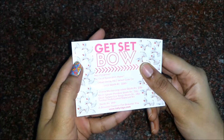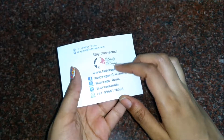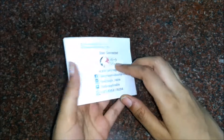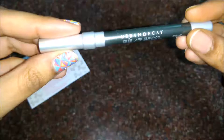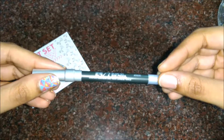This is the inside of the bag. There's an info card — the theme of this bag is 'Get Set Bow,' and a bow is also there, it's so cute. All the products are listed on it. They also mention their website, Facebook, Instagram, Twitter pages, and WhatsApp number. Their customer support is really very nice.